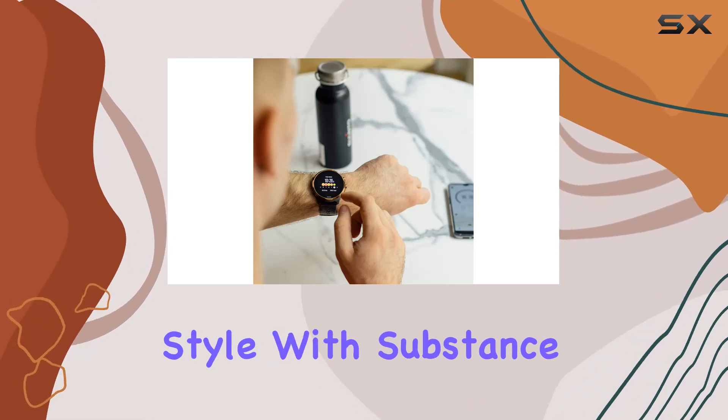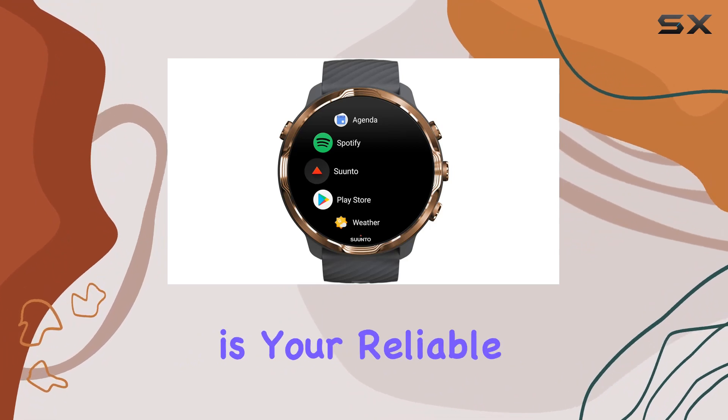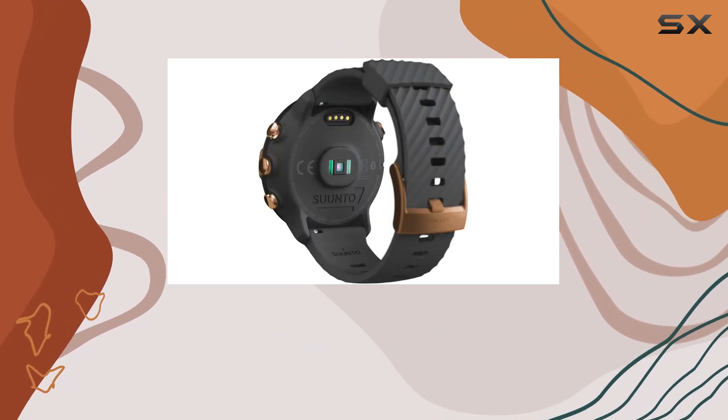To sum it up, the Cento 7 is a personalizable, feature-packed smartwatch that seamlessly blends style with substance. Whether you're hitting the gym, the trails, or just the daily grind, the Cento 7 is your reliable companion. Stay tuned for more tech insights, and as always, hit that like button, subscribe, and I'll catch you in the next one.